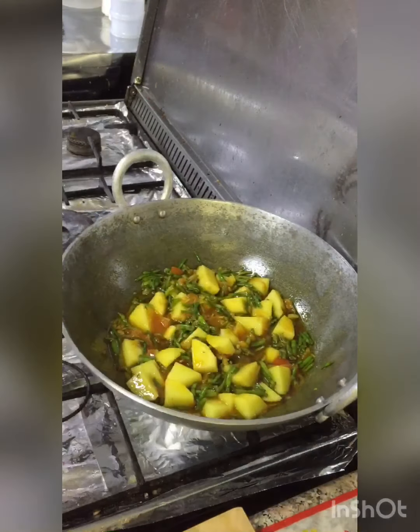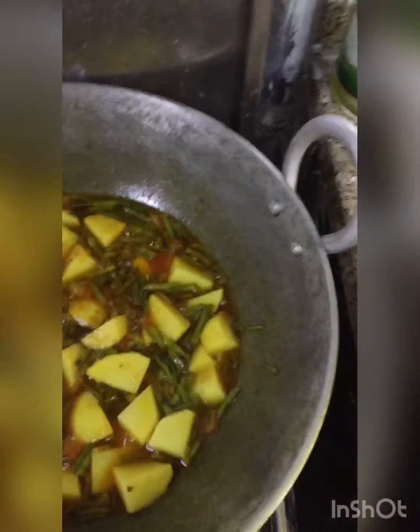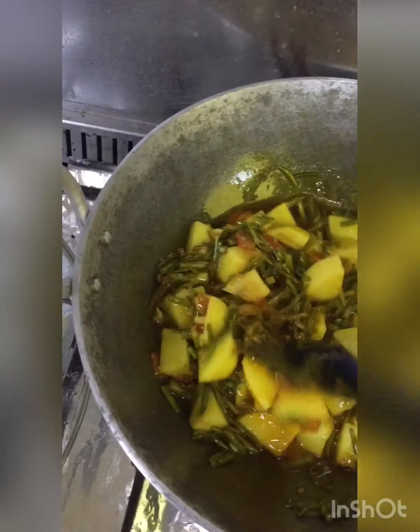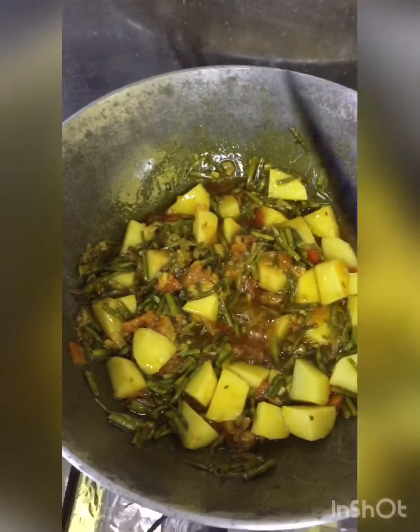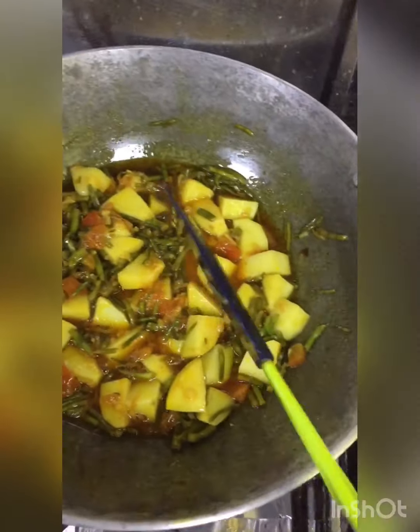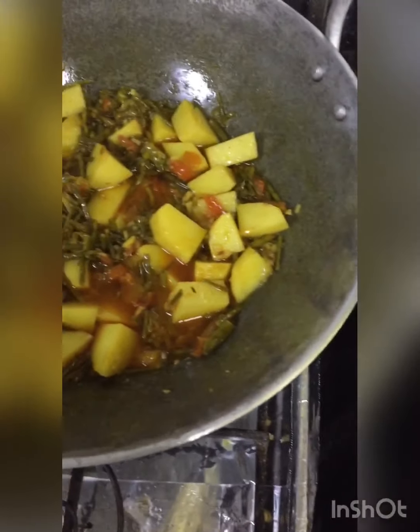It will be very good. You will try it. The majority of the mungro is like gobi, mulli, or mungro — it will be very good. The flavor will be very good. Please try it.